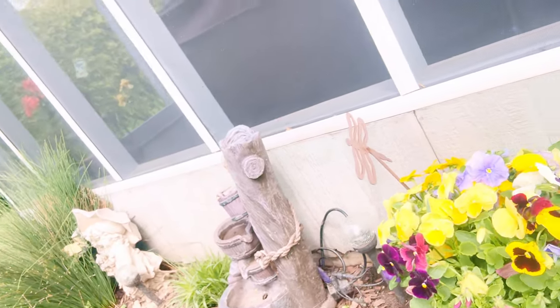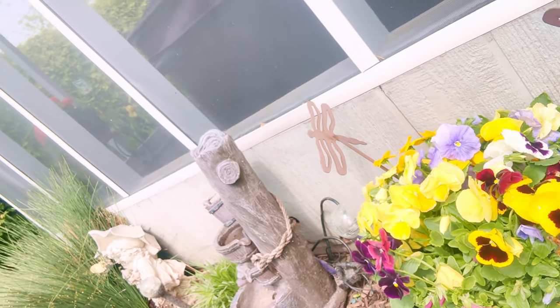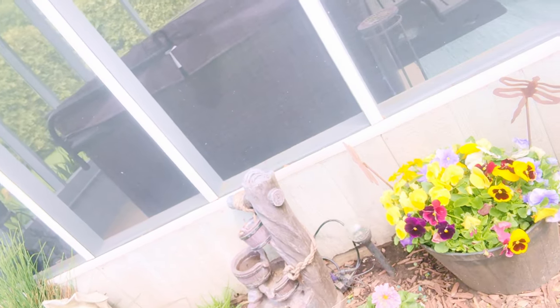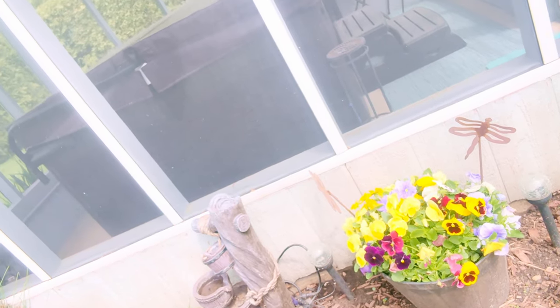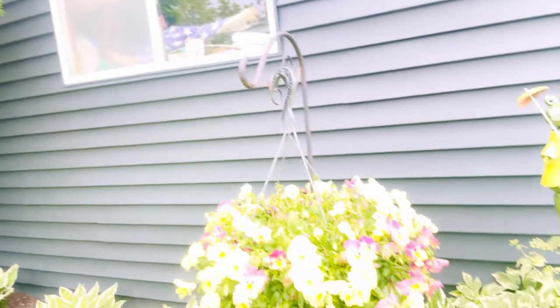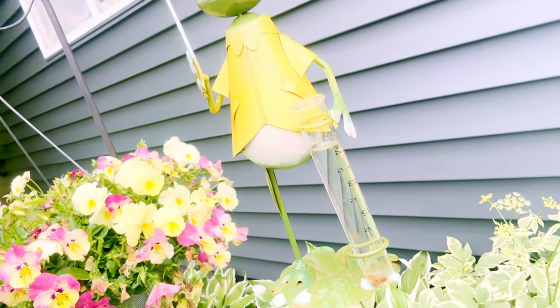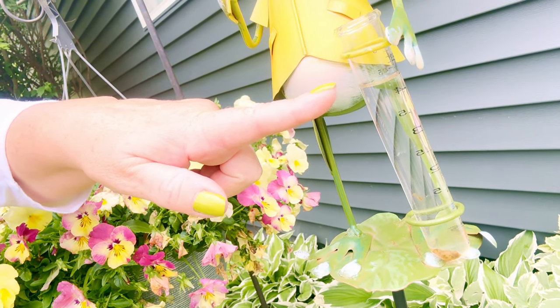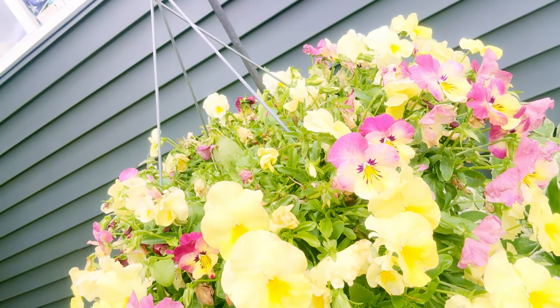This over here is not going to be here all summer because pansies do not love the heat, but for now I think she looks absolutely beautiful. I've been using this technique on her for several weeks — she's one of our more established. I also have this one over here who's also doing really well. She's been here for a few weeks — another pansy basket. You can see from my frog friend here, we had a lot of rain in the last two days. I emptied this. We've had a lot of rain here in Wisconsin.